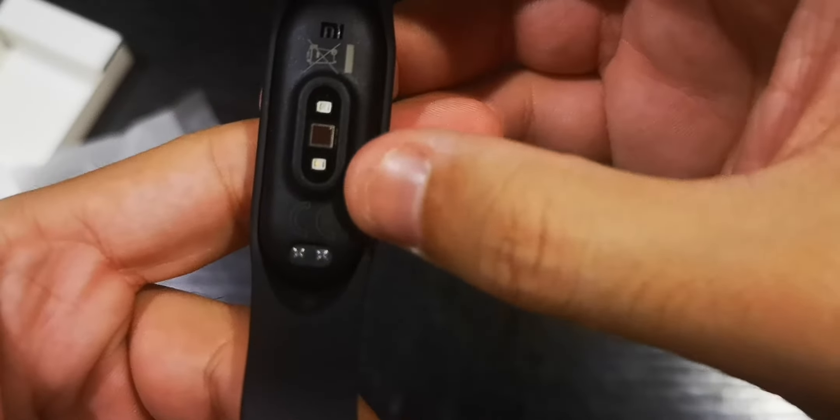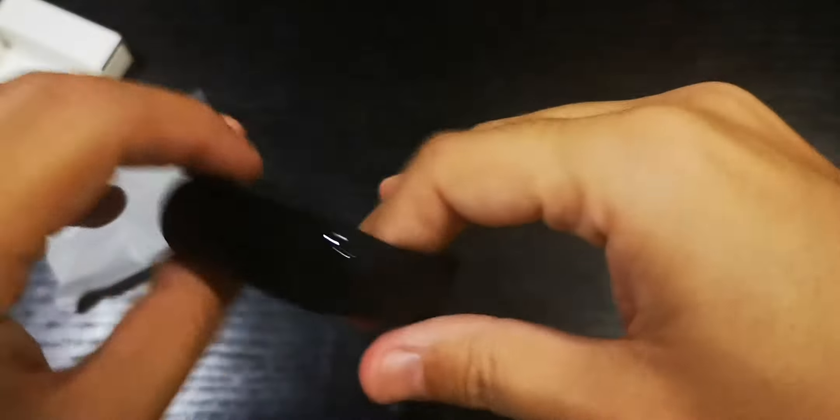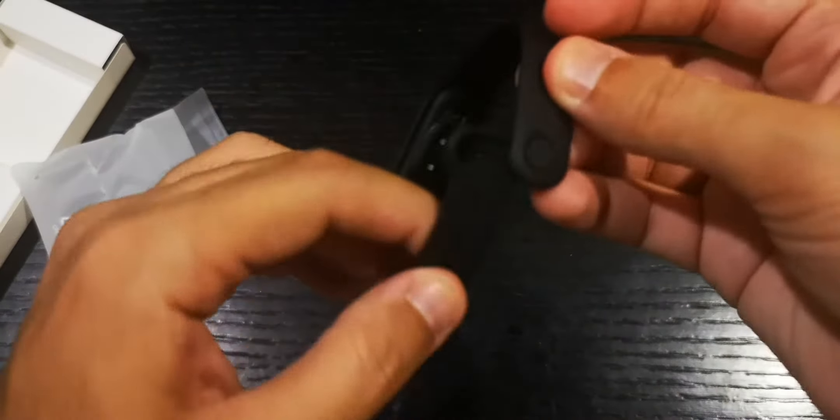It does have a heart rate sensor, which we'll check out later. This is the charging port — a two-pin port. I wish it had a USB Type-C port; it would be easier. I'm gonna try it on my wrist to see what it looks like. It actually looks handy and very practical from the outside, though using it might be something different.